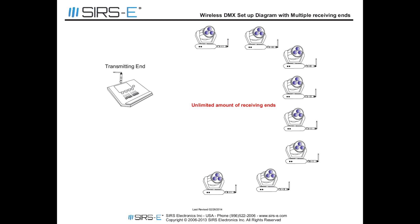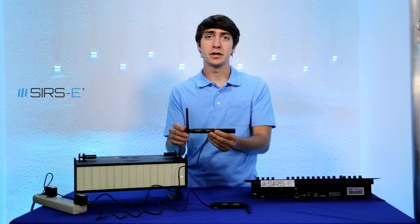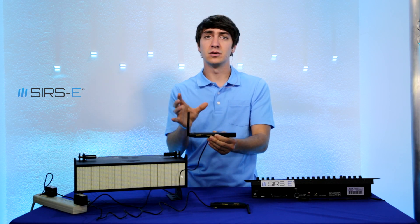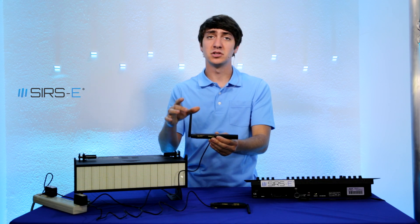These are really good for the money. Basically the way these work is they make a signal which gets translated into DMX, and that signal is wireless.